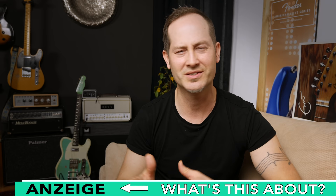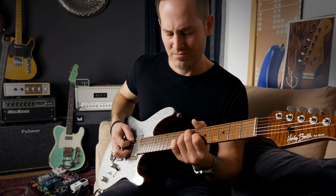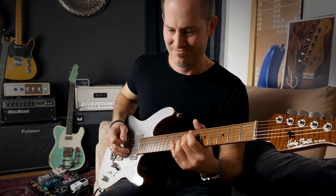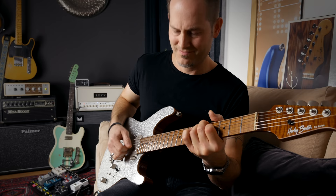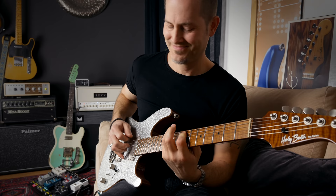Hey everyone, the name is Chris Barocchi. Welcome to comment time number 12. I've received tons of really cool questions and overall comments, so thanks a lot for that. Before we start, a short reminder: if you enjoy my videos please hit subscribe and ring the bell, and check out the description box under the video for additional info, timestamps, gear links, etc.